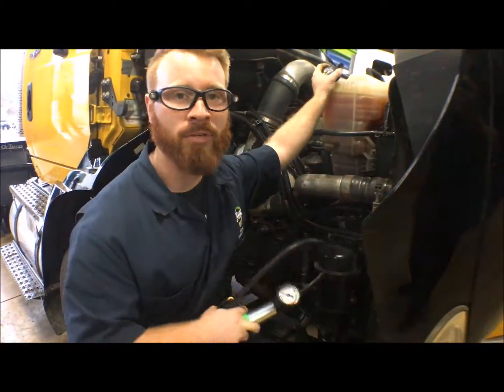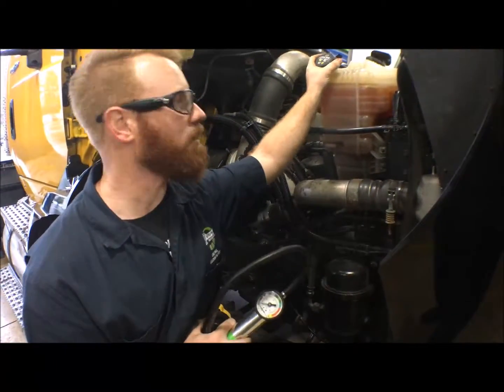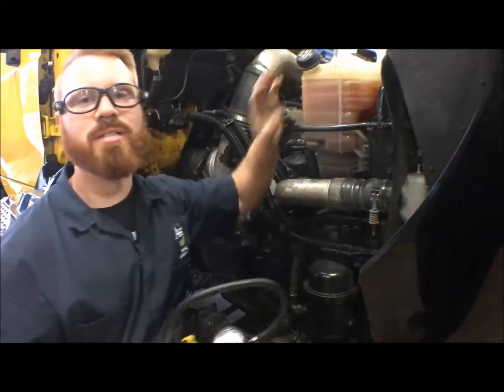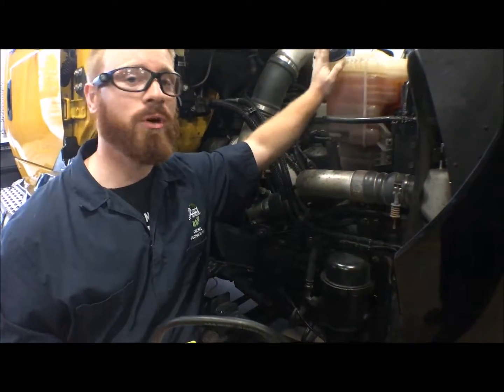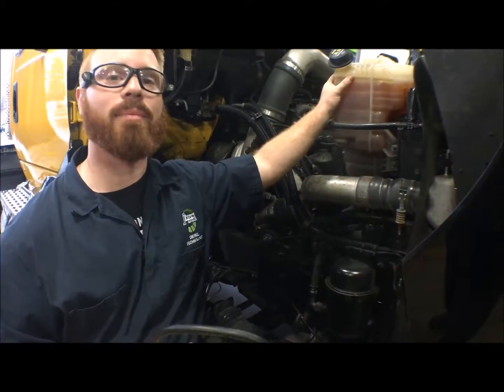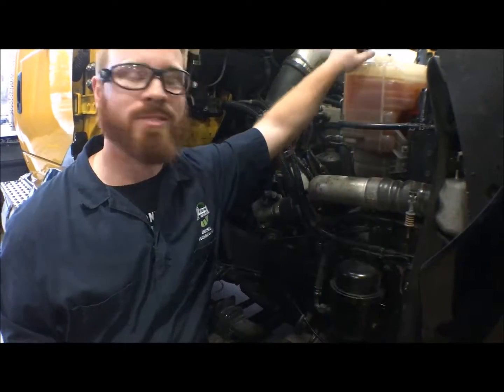Now make sure whenever you're putting the factory cap back on, you at least give it a couple of clicks just to make sure that it is at the correct tightness and torque that you need to have on the cap. That way it doesn't blow back off whenever the system pressurizes as the vehicle is running. And that's how you pressure test the cooling system.